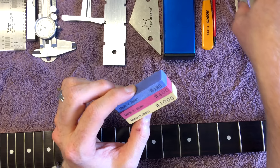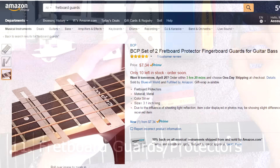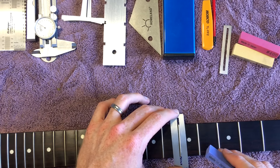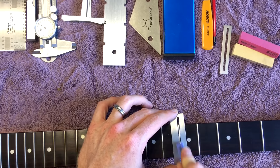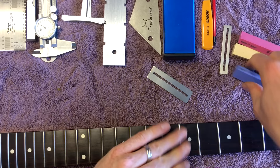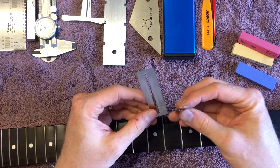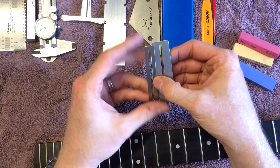The last thing on my list — and this could have been near the beginning — is fretboard guards. You can pick these up on Amazon for about seven bucks. Basically, if you want to do something quick like dressing or polishing frets, you put these on the fretboard and can work without worrying about scratching it. Whether you're using sandpaper or whatever, it's not going to hurt your fingerboard. They work on bass and guitar, and usually come in packs of two — a thicker one and a thinner one.